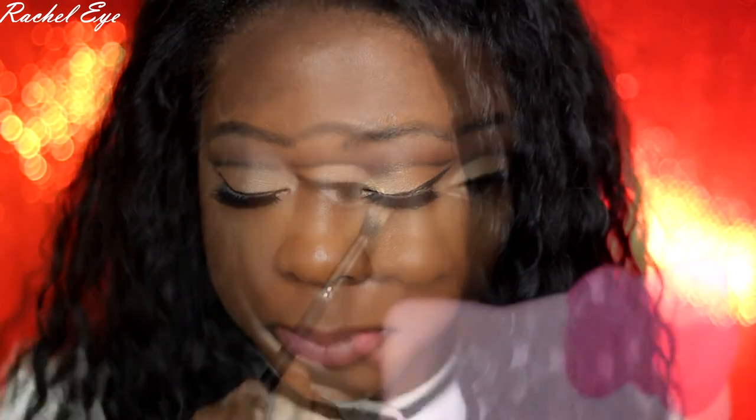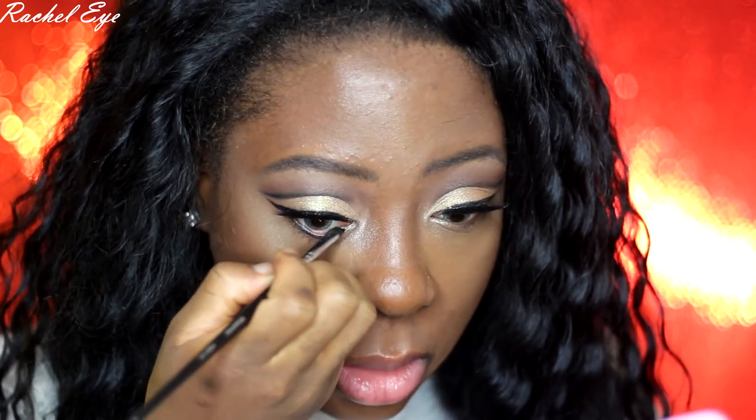Now I'm going to open my Stila In the Light palette and take the color Kitten to use as my inner corner highlight. Then I'm going to take my jaw liner and put it in my waterline. I have igoro eyes, meaning frog eyes — my eyes are huge. Wearing black liner in your waterline will make the eyes look smaller, so if you have small eyes you can skip this step. I'm adding black gel liner in my waterline to smoke out my bottom lash line. I'm going in with Anastasia Beverly Hills deep plum, the dark purple brown, to smoke out my bottom lash line and add some cocoa bear from Makeup Geek.